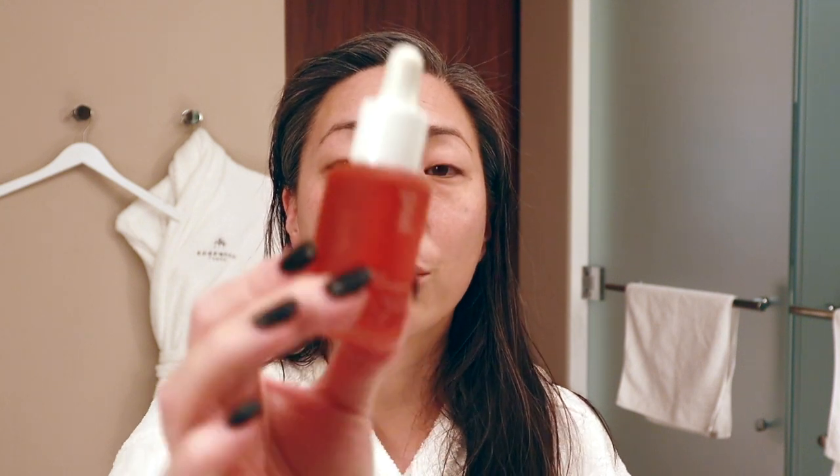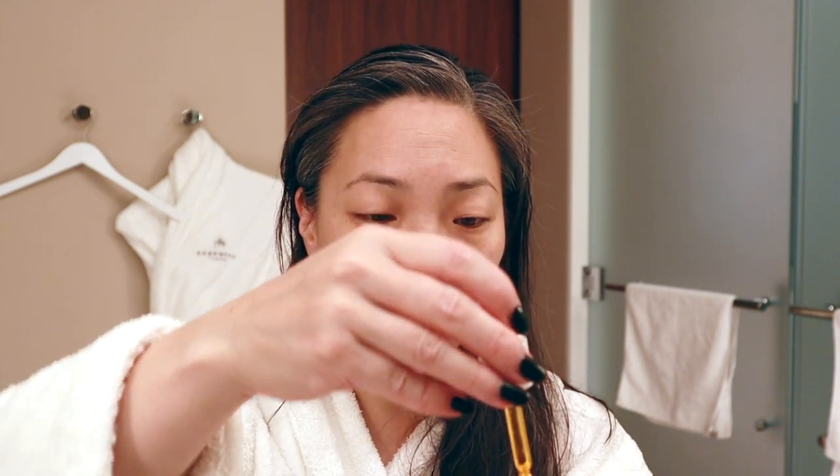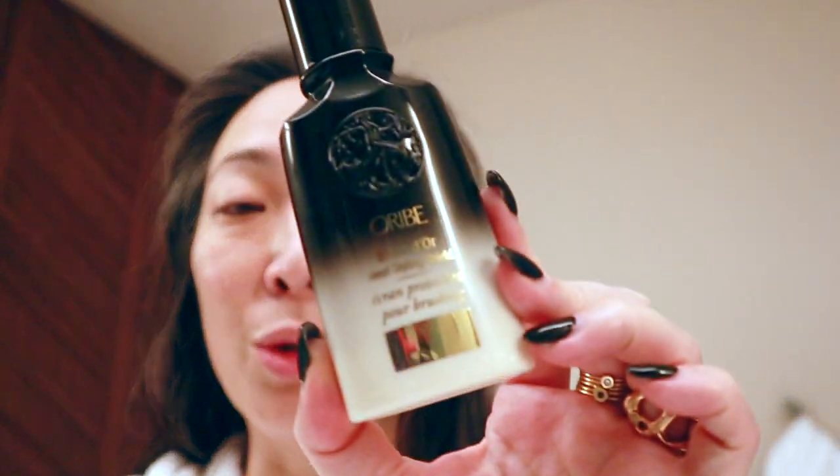This is the Rosehip Bio Regenerate Oil. I'm just going to put some right on top. I don't need a lot — it is fairly thick, so maybe two drops. While I wait for all of this to soak in, I'm just going to blow dry my hair. I didn't bring anything for my hair except for this Orbe Balm d'Or, which is what I always throw into my hair before I blow dry. I'm going to use the hotel blow dryer — I didn't even bring a brush or anything, because that's just what kind of weekend this is.